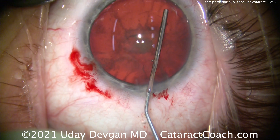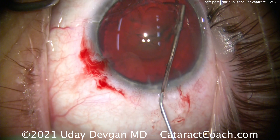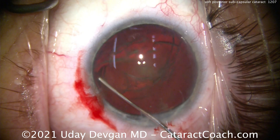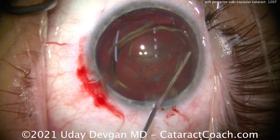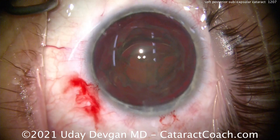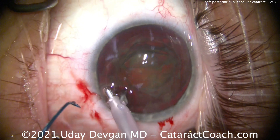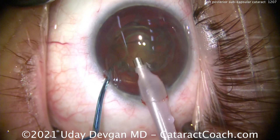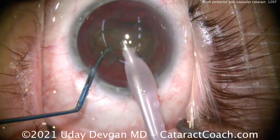With a soft lens like this there is no nuclear sclerosis and no nuclear density, so we hydrodissect extensively and do hydro-delineation repeatedly to free the nucleus and lens away from the bag. With a lens this soft, you really don't need any phaco energy — don't go in the eye and start buzzing on the foot pedal, because that risks damaging the capsule. Going in with the phaco probe now using zero ultrasound energy.